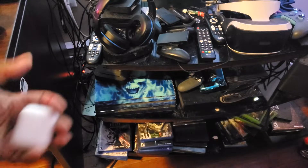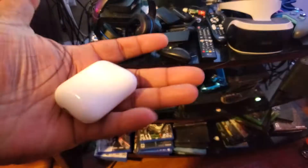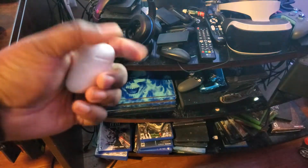So today guys, I'm going to show you how to connect your AirPods to your PlayStation 4 Pro. That's right — AirPods to the PS4 Pro. Yes, these are real AirPods.